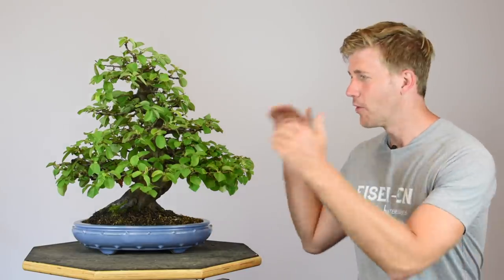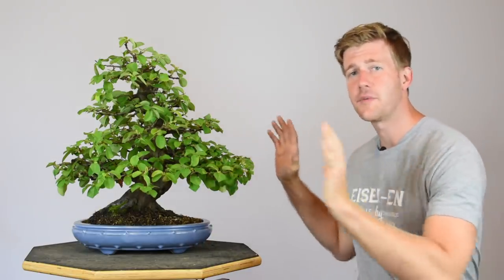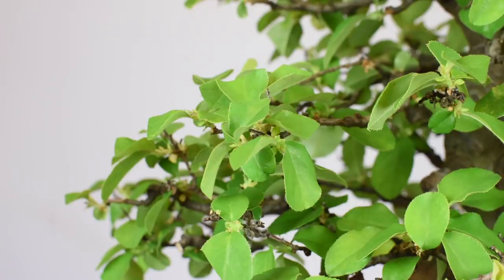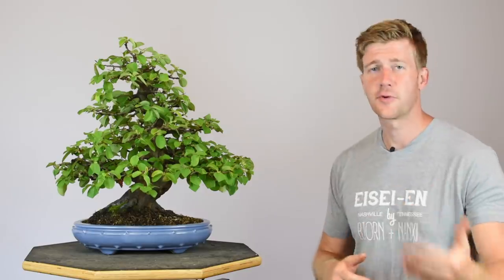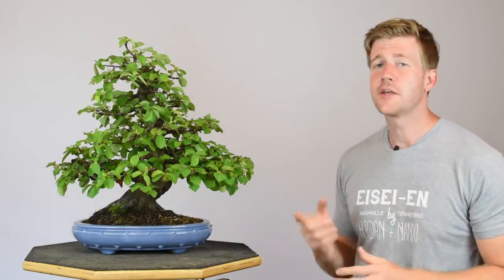You may be asking why we're so worried about keeping that internal growth alive. As these trees elongate and grow, we need something on the interior to cut back to in order to keep the general size of the tree in perpetuity. Keeping those internal branches, leaves, and shoots alive is very important regardless of whether it's a broadleaf evergreen, deciduous, or coniferous piece of material.